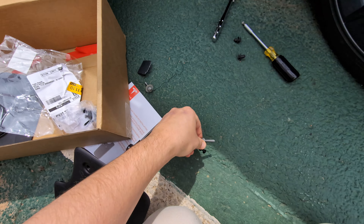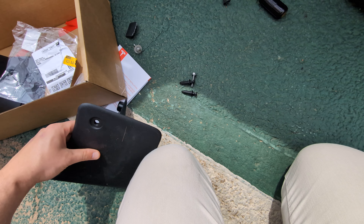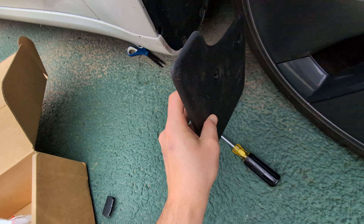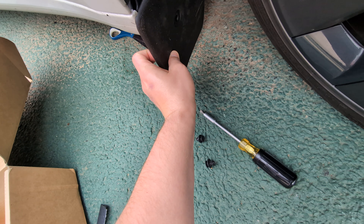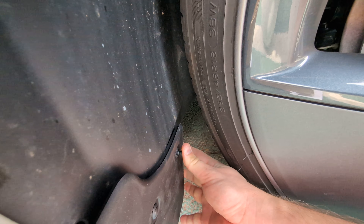You're gonna use these new ones here, and there's a new bolt also. Take the corresponding side and attach it here.